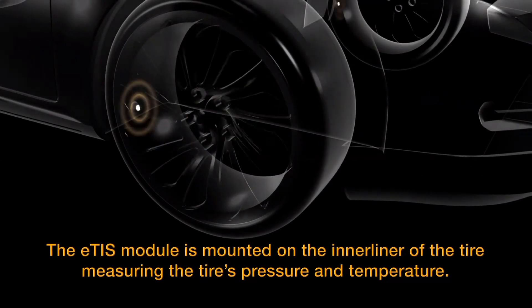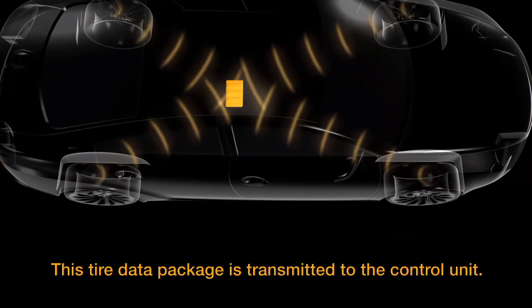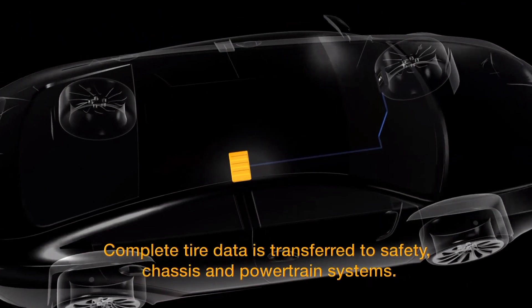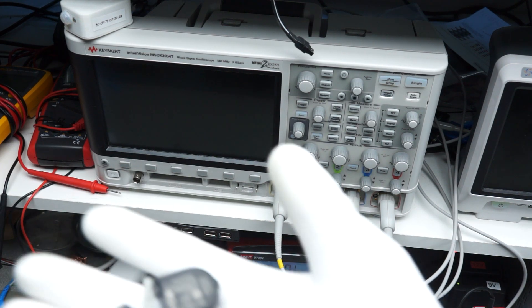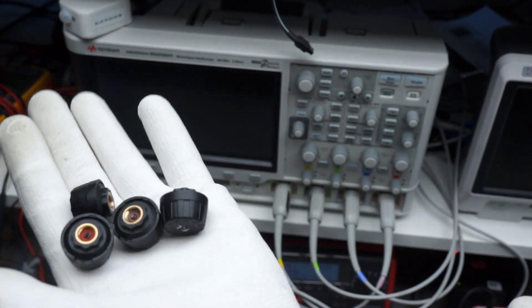How does direct TPMS work? If we search on YouTube, we get a lot of marketing stuff — no real information. In the aftermarket, we get two different types of sensors: internal and external ones.